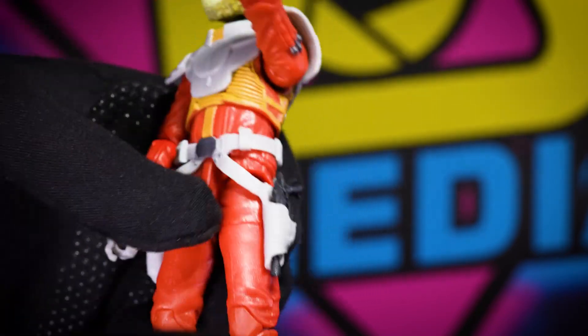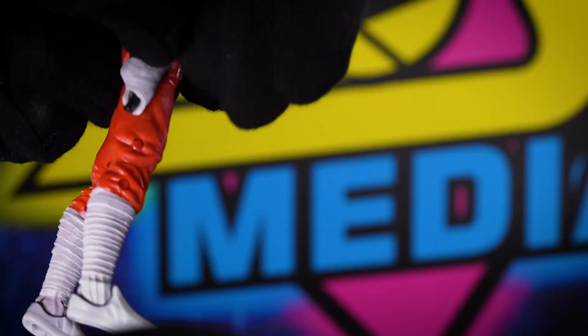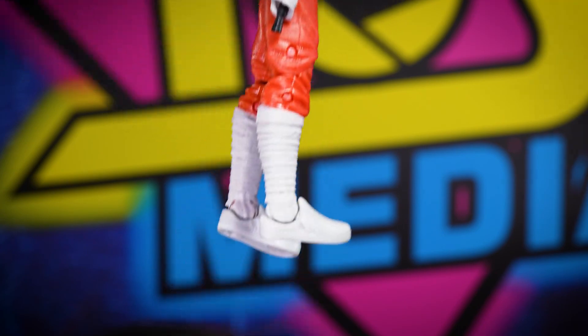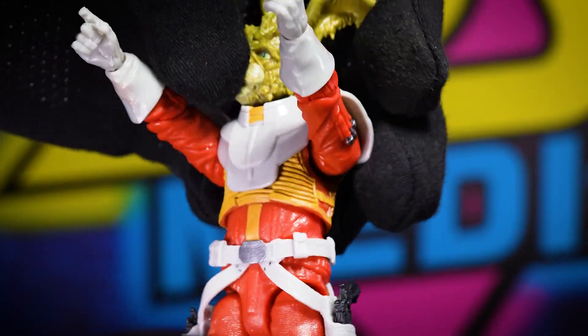The gun sits in the holster pretty nicely. Get the other one in the other holster real quick — there you go, so he can hold both his blasters. Nice detailing all the way through on the fabric chest plate.